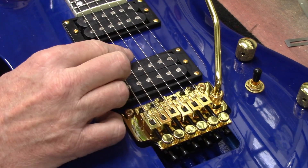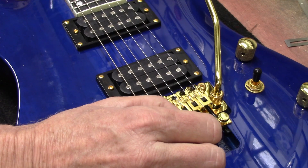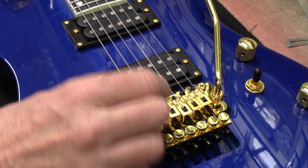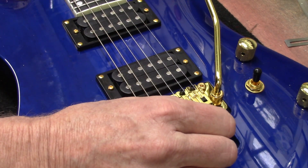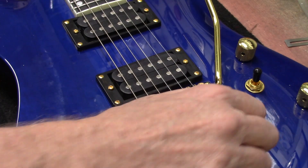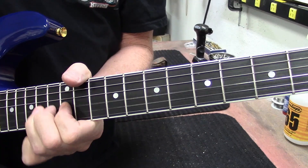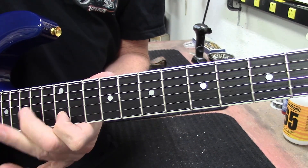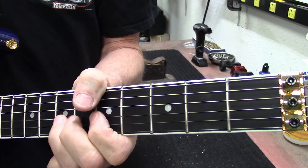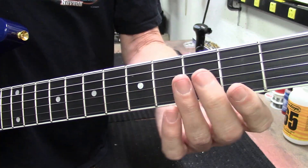There's our A string — looks good. D string, G string — our G is a little flat. B string. High E string. There it is guys, it's a Harley Benton. I like the satin neck finish. Fret ends feel nice on this one now.